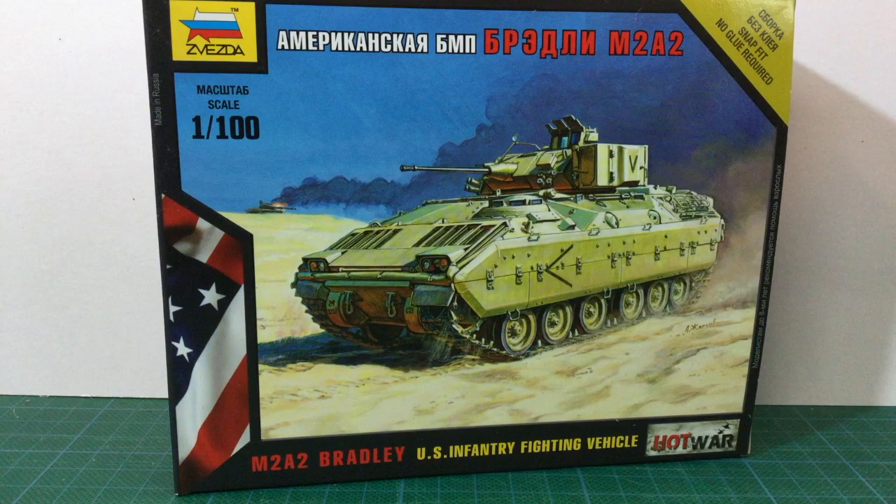The Hot War Miniatures range are priced higher than Zvezda's World War II offerings, for no real reason that I can see. This makes them less competitive against similar kits from other manufacturers. The lower price point is one of the key things that makes Zvezda's World War II kits an attractive option.